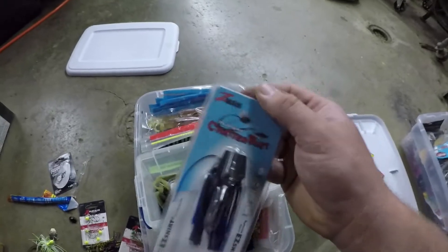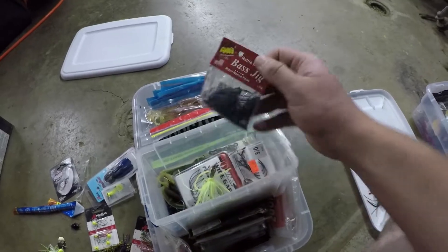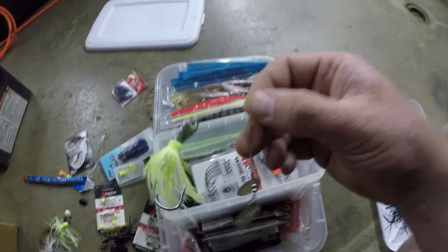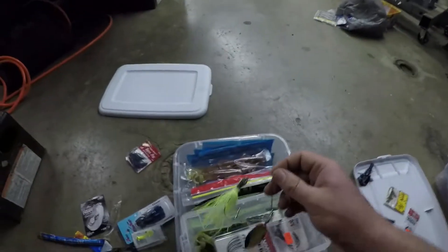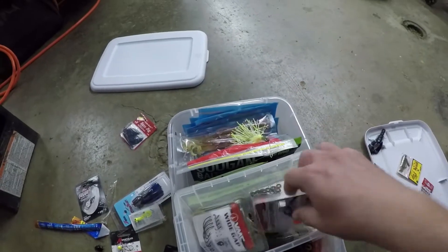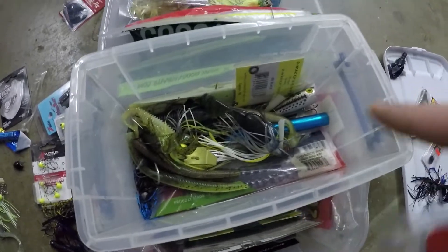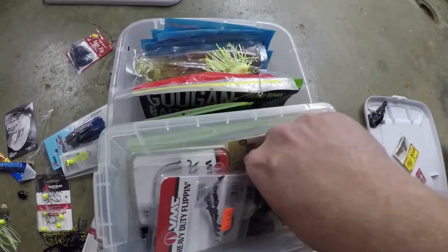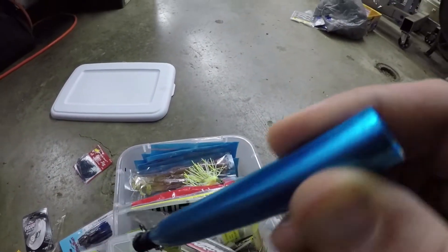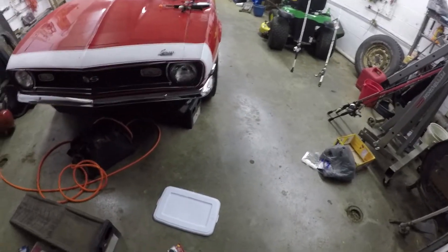Here's just kind of a bunch of junk: Z-Man Chatterbait, some Dilly-Os, another jig — gotta have jigs — another spinnerbait. I got a whole wall of spinnerbaits over there. VMC Wide Gap Hooks, Heavy Duty Flippin' Hooks VMC. A bunch of random junk. Got a crankbait on it. Gotta have this for the wacky rig life.